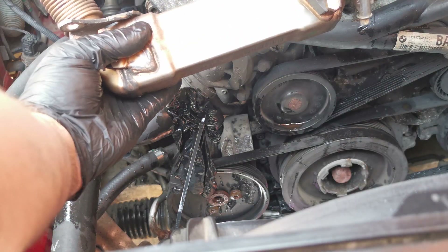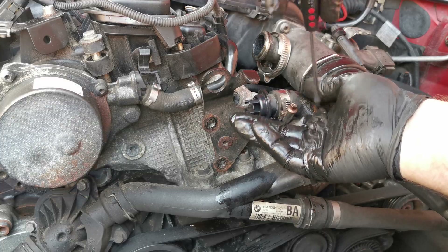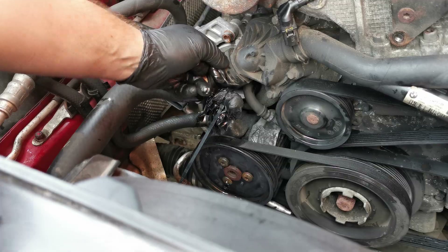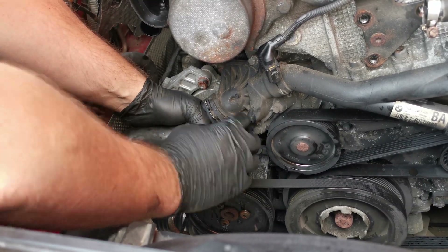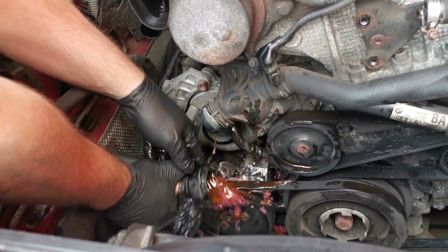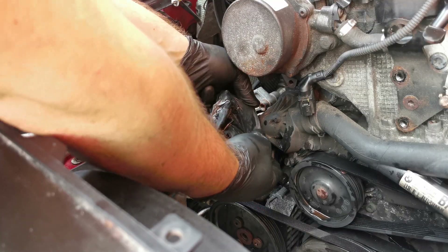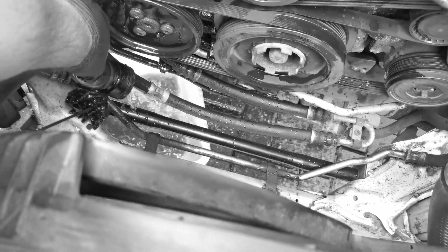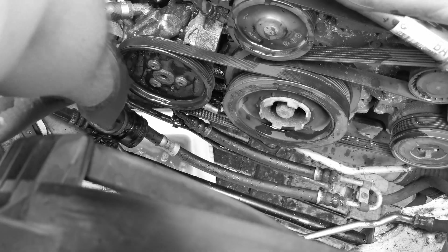Now you can remove the EGR cooler and thermostat. Release the retaining spring for the hose connected to the thermostat — be ready as quite a bit of coolant will come out, and it requires significant force to pull. Use a glove and zip tie to block further spillage. Dry up and carefully clean all spilled coolant off surfaces — it is deadly for animals, so be careful.